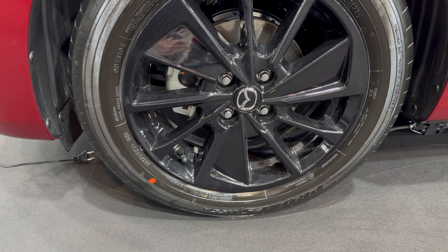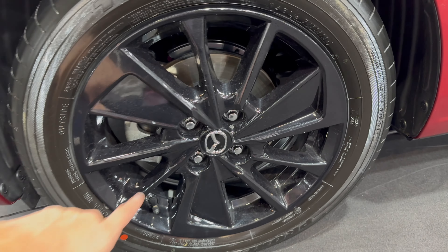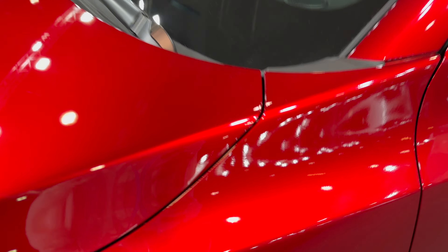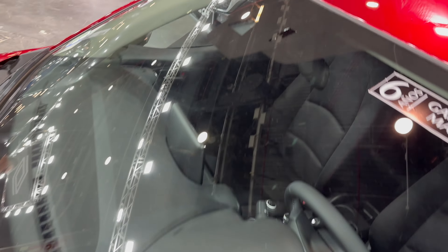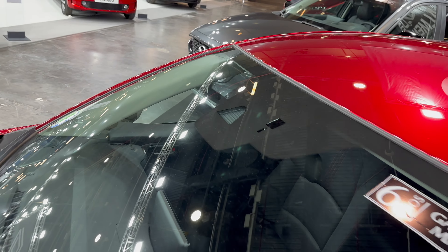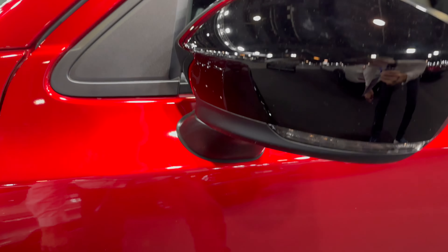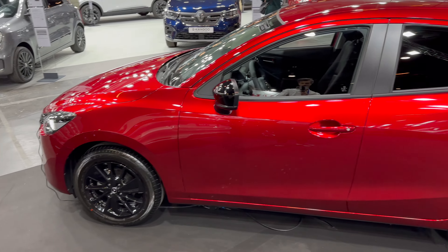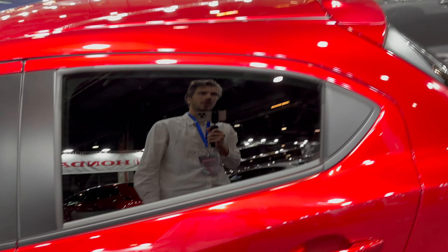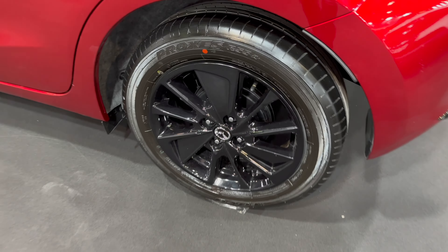Checking the alloys — these look like 16 or 17 inch, 185/60 R16 black alloys, looking nice with the Mazda badge and lug nut covers. The dash has speakers close to the A-pillars, a light and rain sensor, and a lane assist camera. The mirrors have black contrasting finish, turn signals, and a small wind deflector for less noise from the side mirrors.